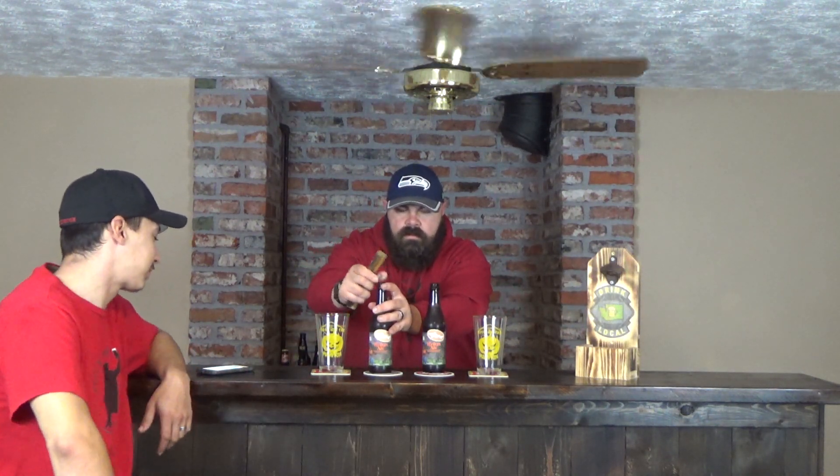Dogfish Head is out of Milton, Delaware. This one is a yam beer — 7% ABV with 28 listed IBUs. Right now it's running at 176,000 ratings on Untappd and it averages three and three-quarter stars.